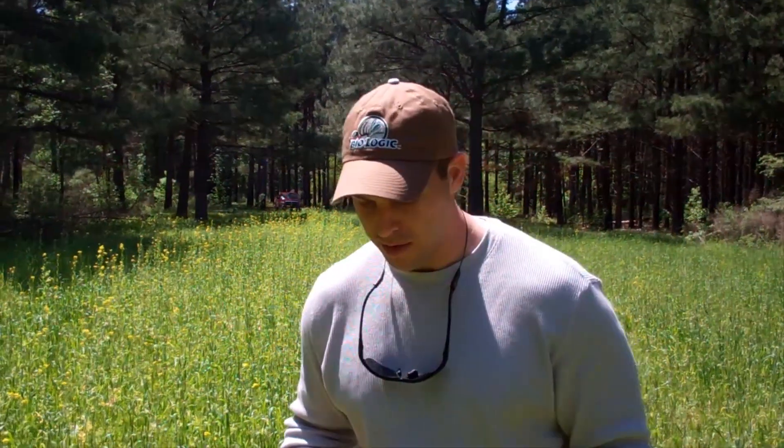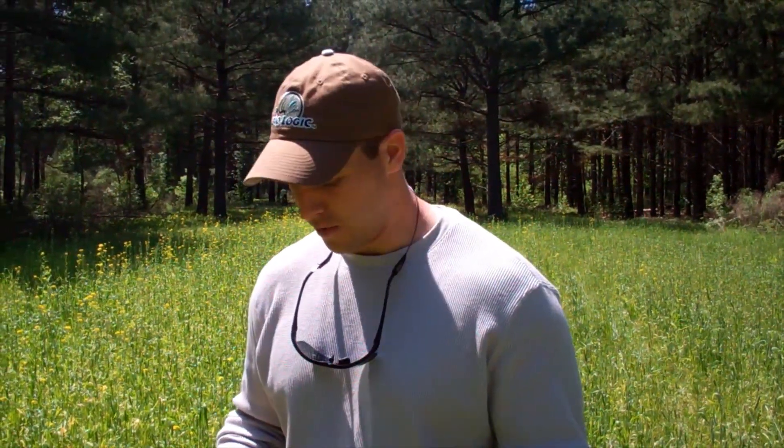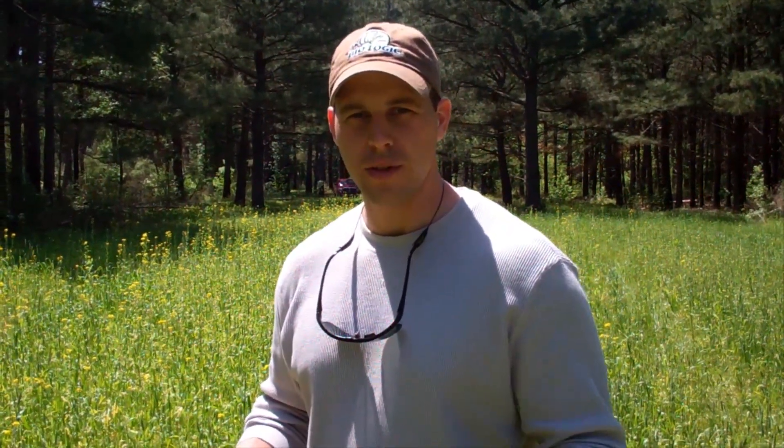This is obviously a fall planted field here that was a blend of clover, chicories, brassicas and cereal grains. But in this particular field, unlike our other ones, we had a lot of weird colors going on with some of the brassicas. So ideally we're going to come in here, pick out an area, and we need about 20 to 25 good sized leaves of our brassicas, preferably ones that have an odd color or something going on with them.